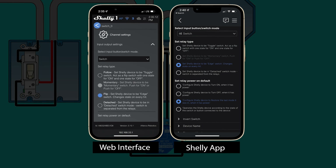In this setup you'll want to select flip as the switch type, since you'll want the lights to change their state any time the switch is toggled.